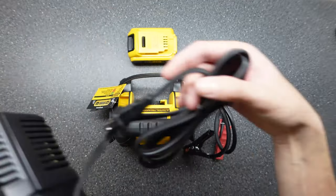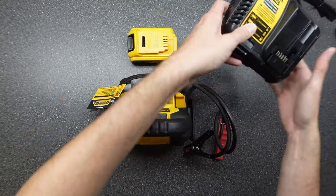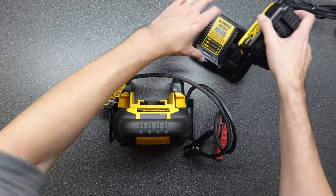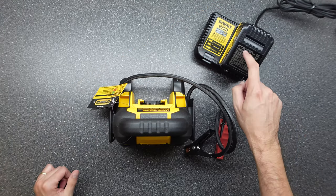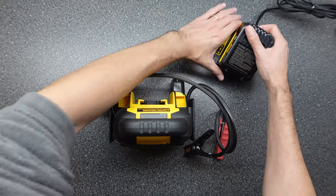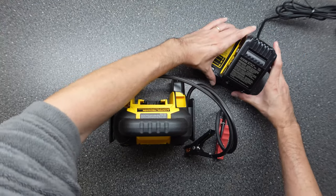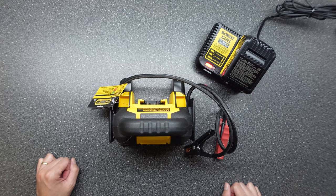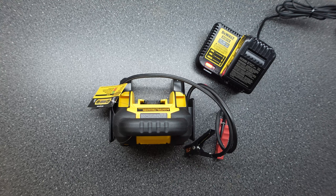As with any fresh battery, we'll go ahead and get it charged so we have the full capacity of the battery. Plugging in the charger and then connecting the battery. The thing with these DeWalt batteries when you plug them in — they will drop into place and feel like they're in, but you do have to click them just a little bit more. Let's get this charged and we'll come back for an overview of the unit.